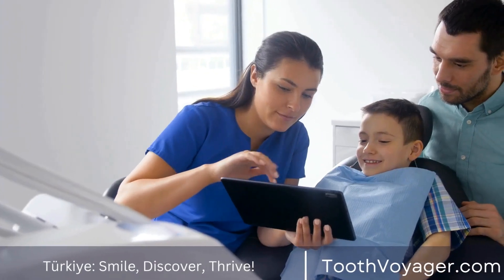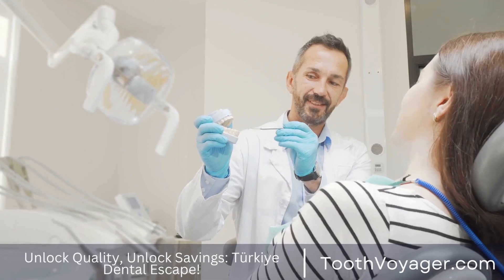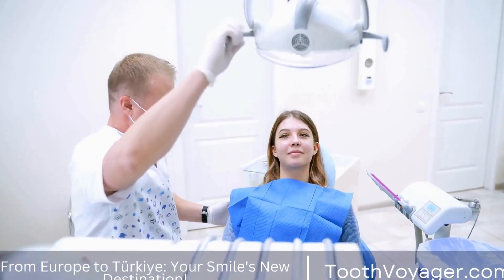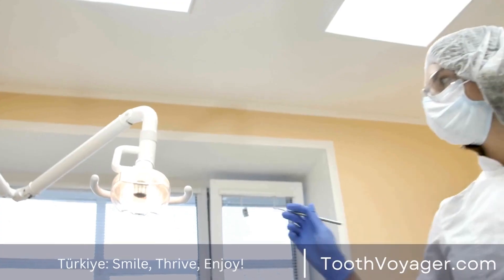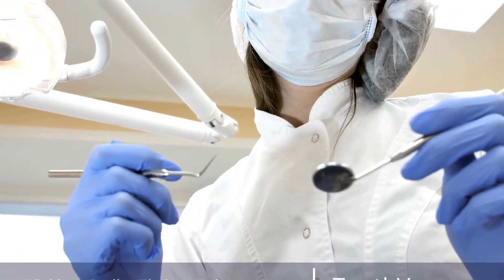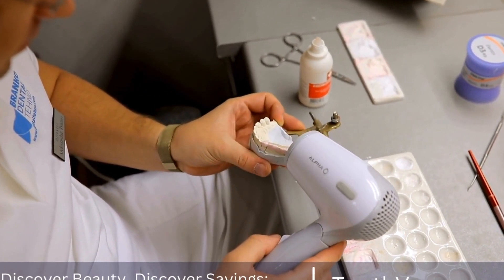3. Choosing the right material. There are several materials to choose from when crafting a dental crown. Porcelain crowns are popular for their natural appearance and durability. They are also resistant to staining and can be color-matched to blend seamlessly with the rest of the teeth. Metal crowns, such as gold or titanium, are often used for back teeth due to their strength and longevity. A combination of porcelain and metal can also be used to create a crown that is both aesthetically pleasing and durable.